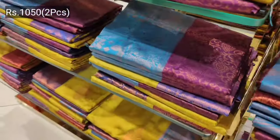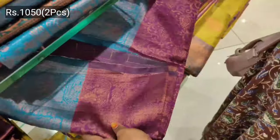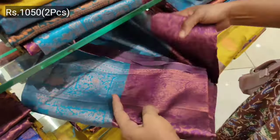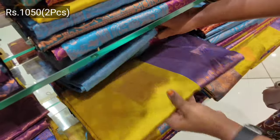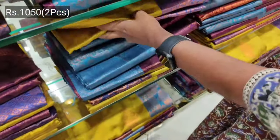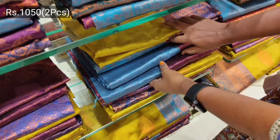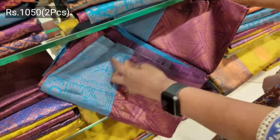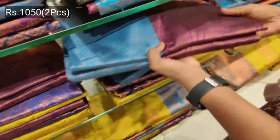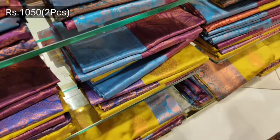This is the 2nd floor of our collection — the budget range. This is the 1050 range. This is the plains with an embossed pattern. This is a 2-piece combo with the blouse. This is the trending sari.